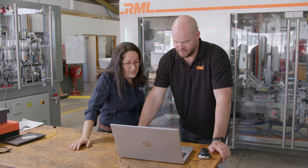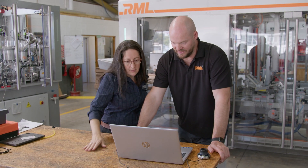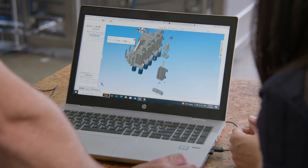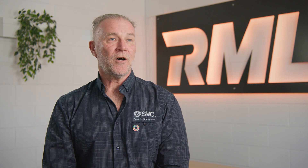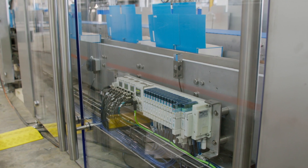Like all of our projects, we got SMC into the beginning of the project during the concept and design phase to help us select pneumatic cylinders, linear actuators, vacuum systems — generally the entire pneumatic setup of the machinery. In this instance, RML required a high number of inputs for this machine and the SMC EX600 was a good solution for this problem.